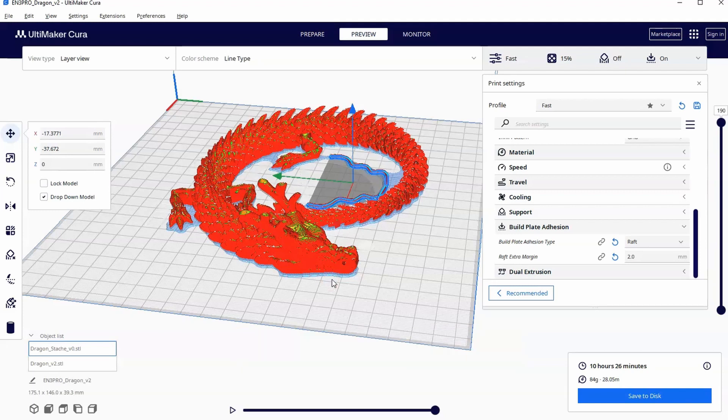And that's how I set up print in place articulating 3D prints. Hopefully this also gave you an idea of how you could create your own print in place items that work as soon as you pick them up off the build plate.